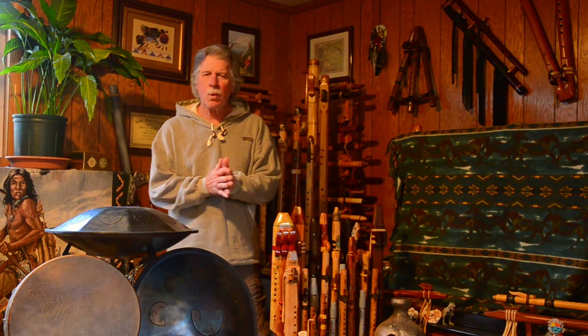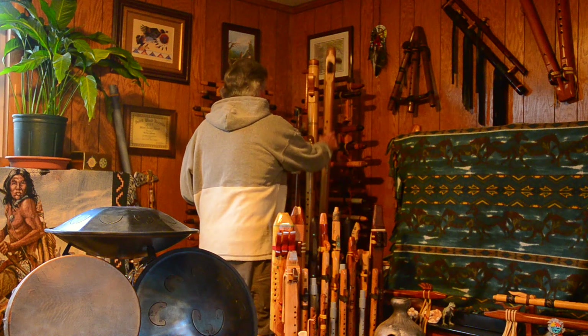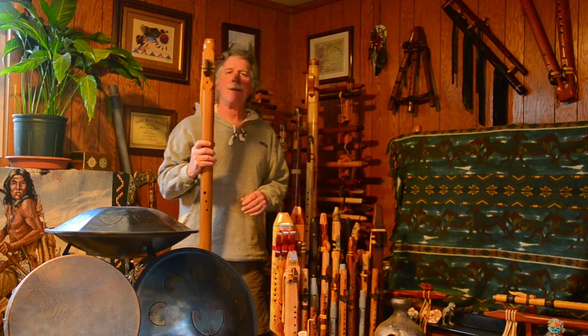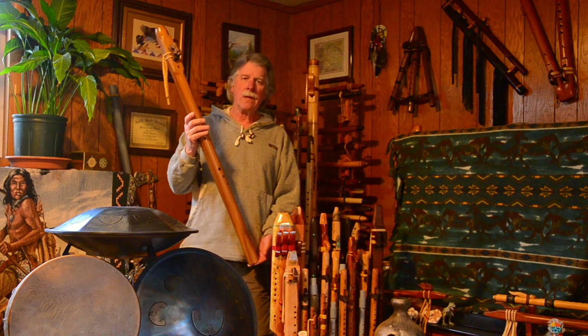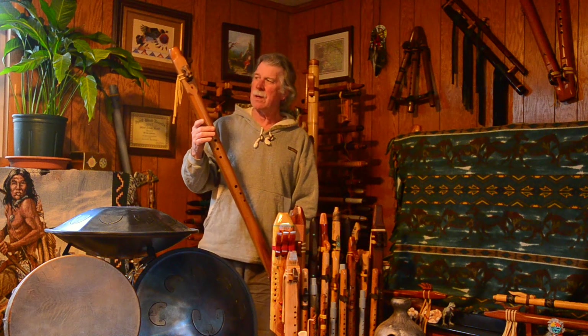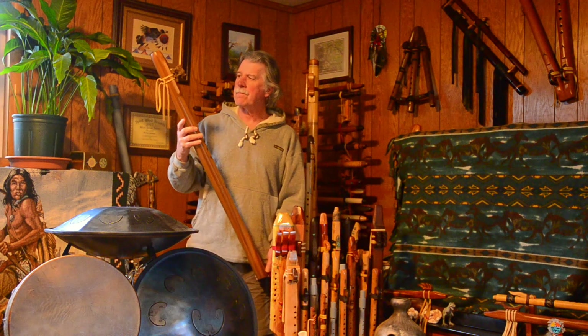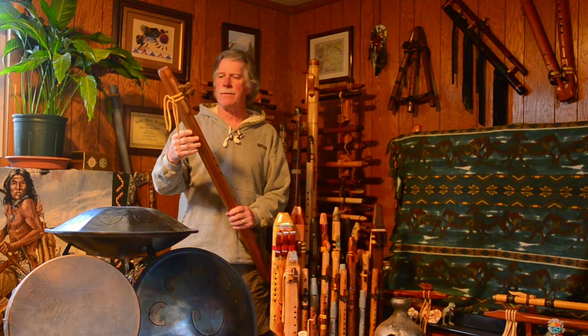Hi. I'd like to share one of my flutes with you — just a quick little review. This one is made by Brad Young, Four Wind Flutes. This is in the key of E minor. Some people call these a contrabass; I call them a bass flute.